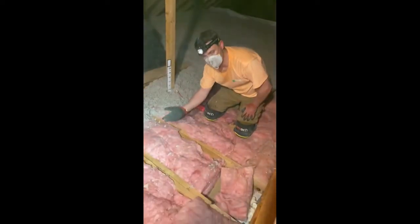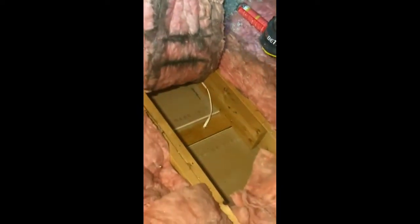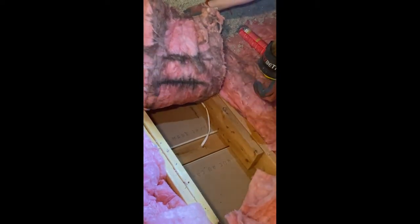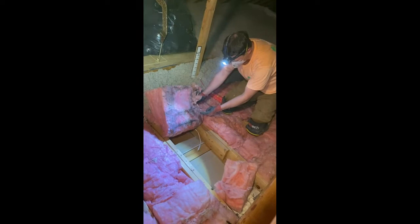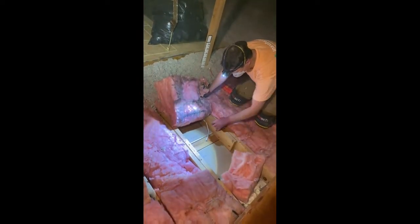So this is what a lot of people's attics look like. You've got some pink fiberglass, and as we pull this up, we're going to find beneath it — what we're looking at here is a top plate. This is the top of a wall below. This is just a two-by-four, and the two-by-four ties together the vertical studs that are running up and down in the wall. You can see here this is the perfect outline of the solid stud, and the air leak on either side of the top plate coming right up.